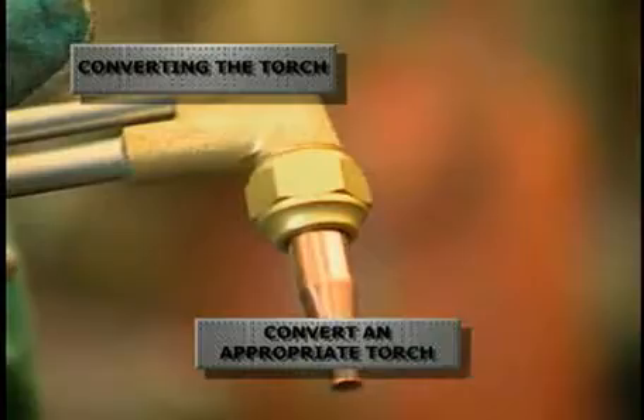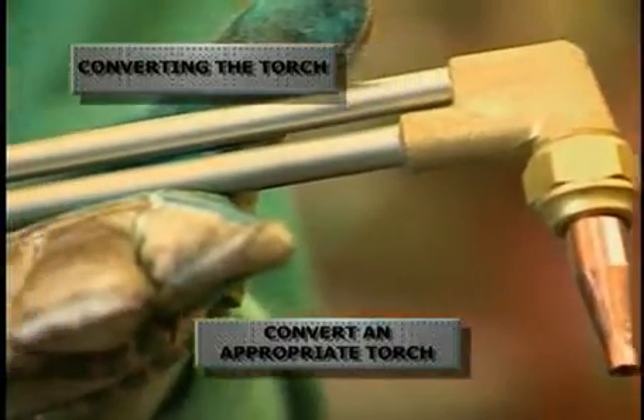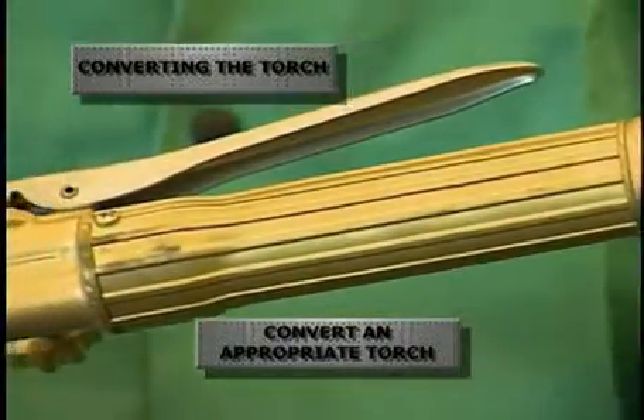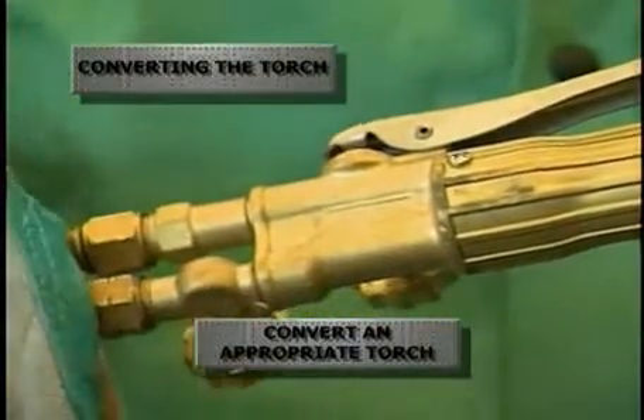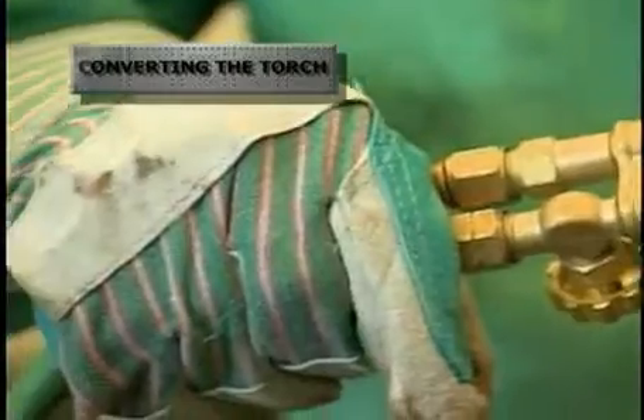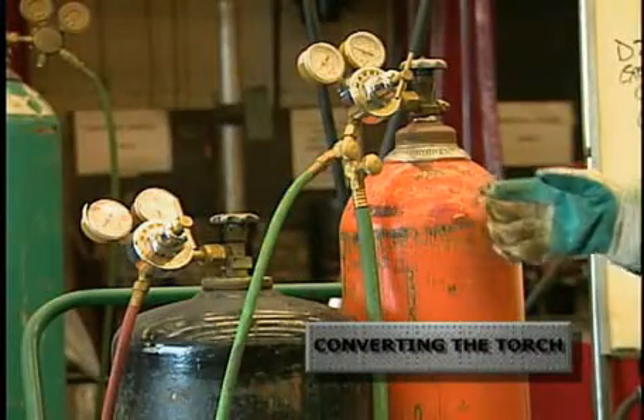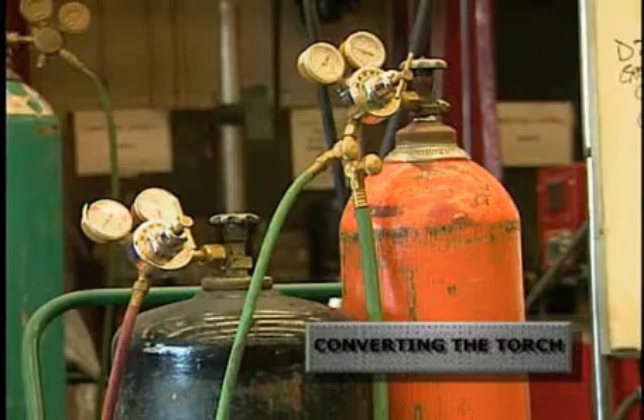It is recommended to use a high-capacity, high-flow, single-piece cutting torch with flash arrestors or check valves installed from Airco, Harris, Oxwell, Smith, or Victor. Fuel gas and oxygen are the two gases needed for combustion in an oxygen fuel gas torch.